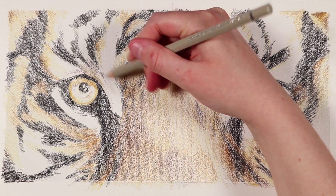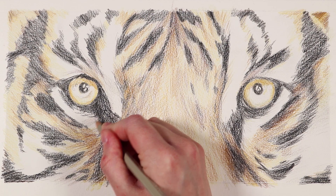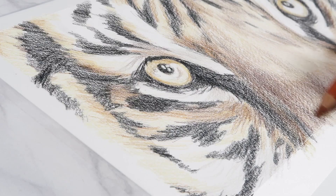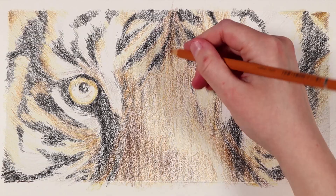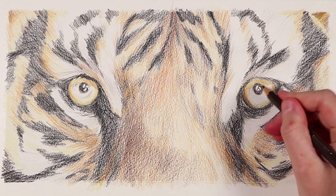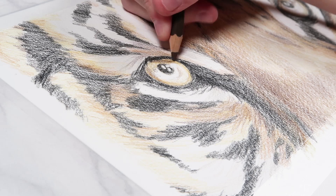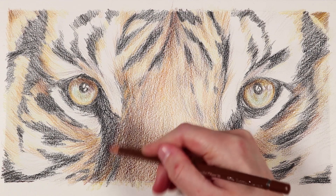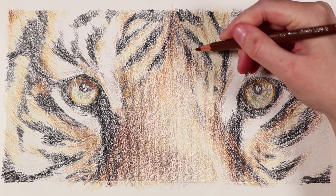I then used the gray to create shadows within the white areas of fur. It's really important when drawing an animal with white fur that you add in grays for the shadows — it's not all bright white. I finished off this layer by going in with more saturated colors like burnt ochre and burnt sienna to bring vibrancy and create richer, more interesting colors with those warm oranges and reddish tones. Layering multiple colors brings more richness to your drawing.